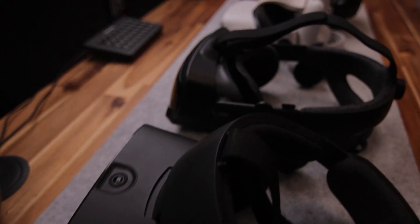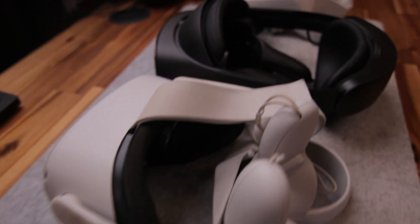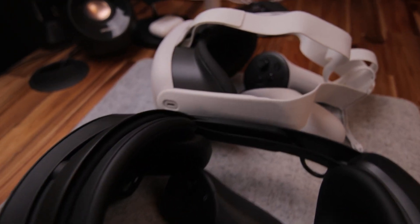Before we start setting all this up in the app, let's compare it to some other headsets. In order: the Rift S, Valve Index, Quest 2, Quest Pro, and the new Quest 3.